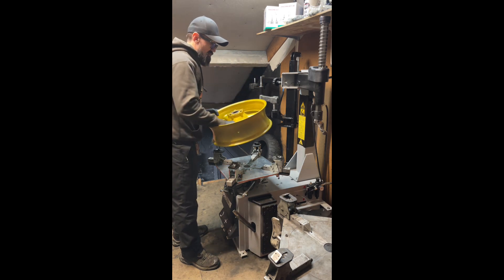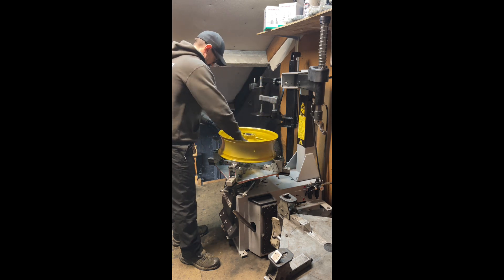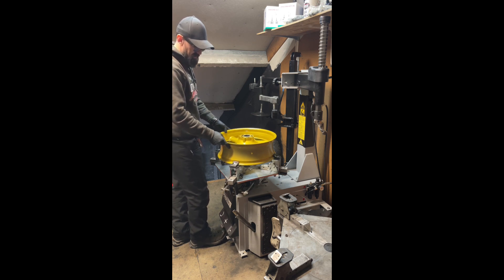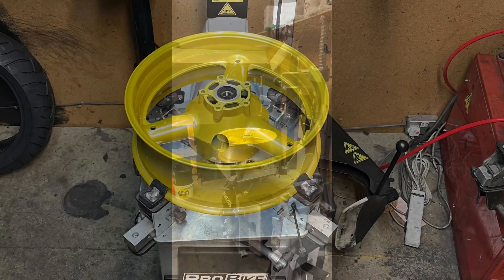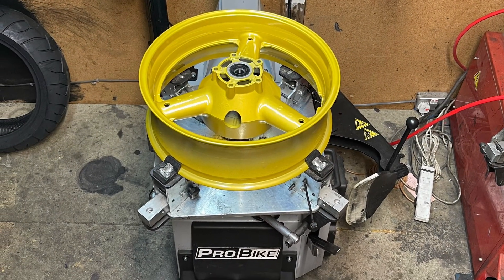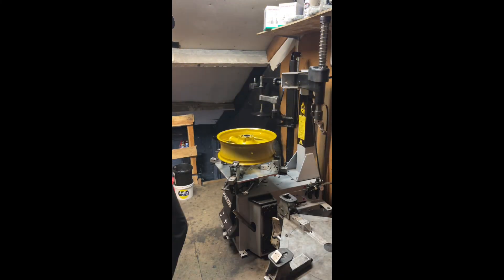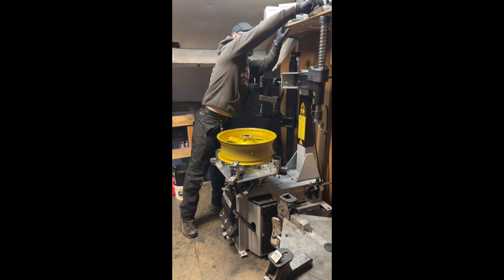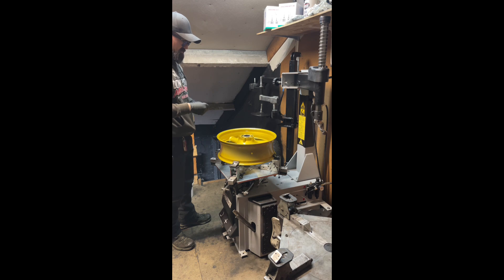So first, make sure you've got the rotation of the wheel correct — which is that way. Now the wheel is in the clamp, the direction of rotation correct, so we know which way to fit the tyre.